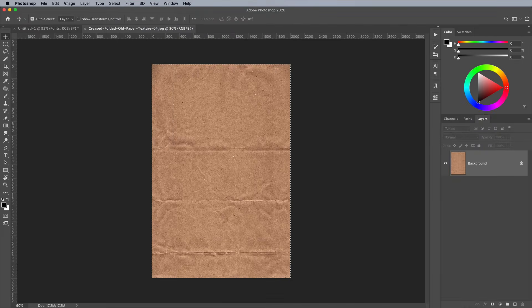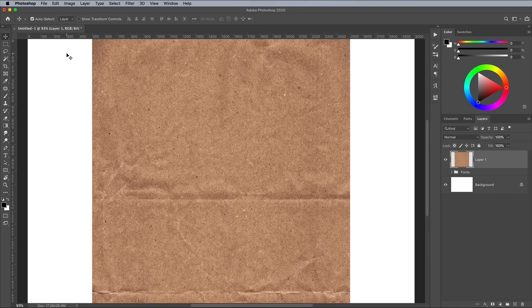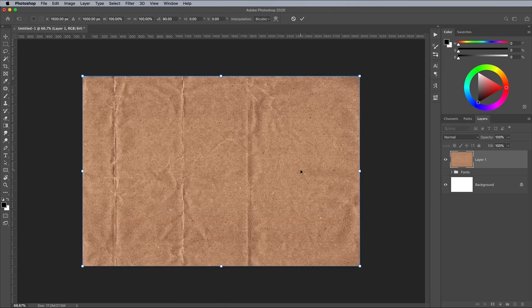Go to Select All, followed by Edit Copy. Close the file and paste the texture into the main document. Use the CMD T shortcut for Transform, then rotate the texture to fit the canvas. Hold Shift to constrain the angle to 90 degrees.